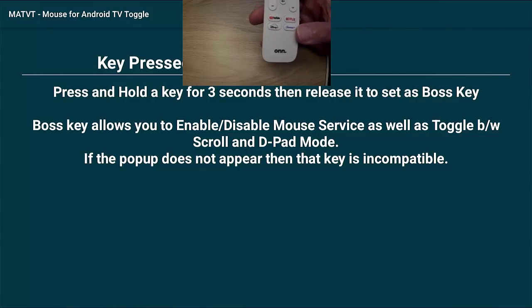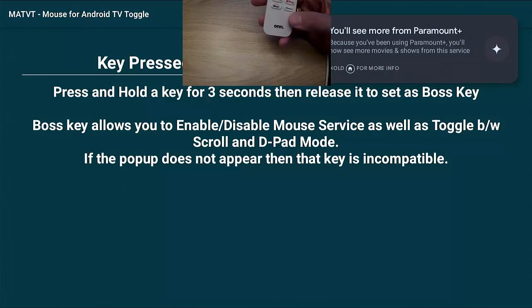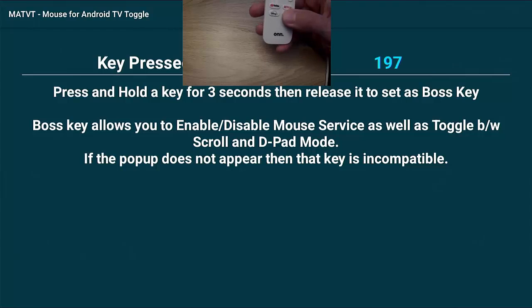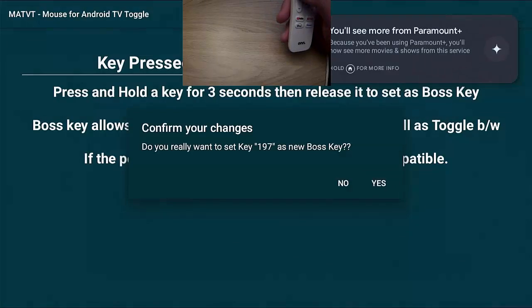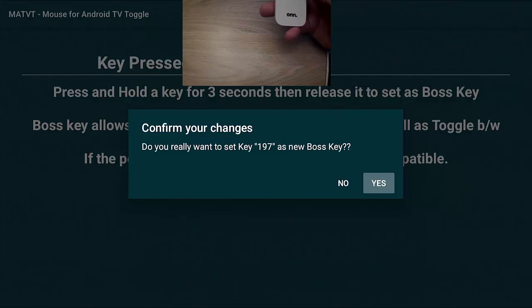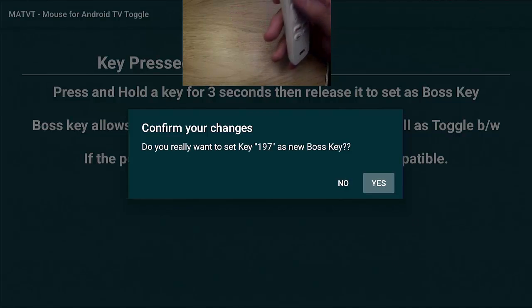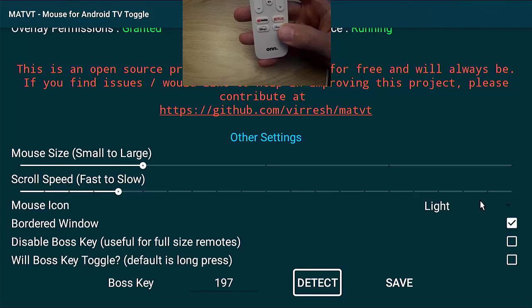Press the middle button on Detect — it will ask you to press the key you want to use to enable and disable the mouse. I don't actually use Paramount+, so I'm going to press that Paramount+ key. It tries to load Paramount+, so I'll press the back button. Now I'll hold the key down for three seconds as instructed. It confirms: 'Do you really want to set key 197 as the new boss key?' — key 197 is the code for the Paramount+ key on this remote. I'll say Yes.